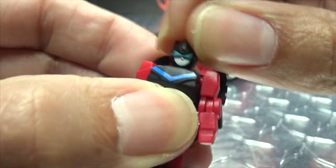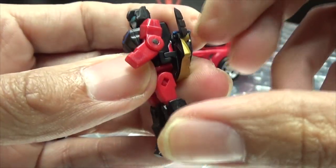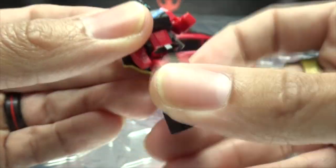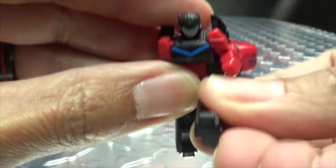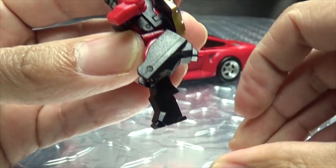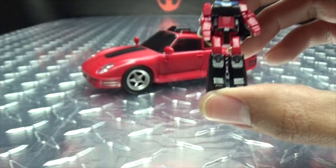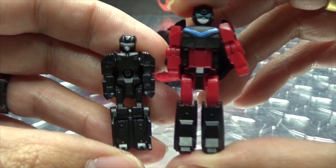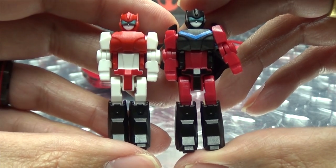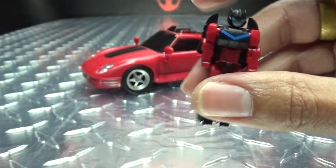Articulation-wise on the headmaster: the head is on a ball joint, you get a little bit of rotation. Shoulders can move down, rotate, and in a little bit. The elbow joints are quite stiff on my copy, but you get about that much bend out of them. You have an ab crunch due to transformation, hips can go forward, back, and outward only a little bit. Knees have a full range of movement due to transformation. For comparison, here it is with Titans Return Windblade's headmaster and with the original Minerva version — the only difference is just in the coloration and the different faces on their backs.